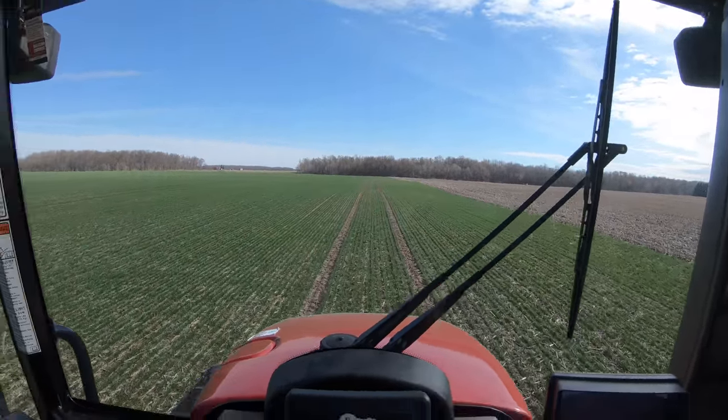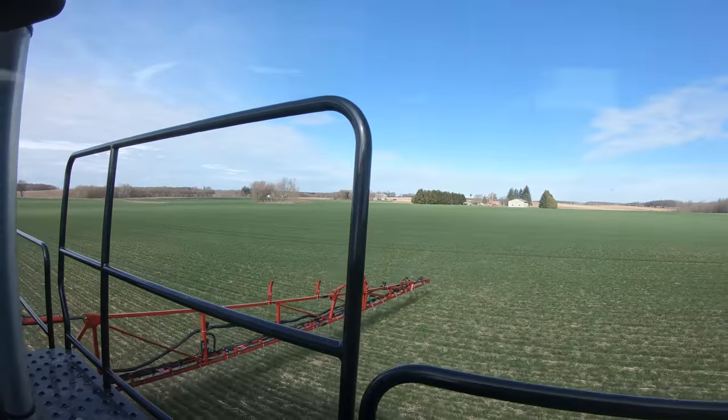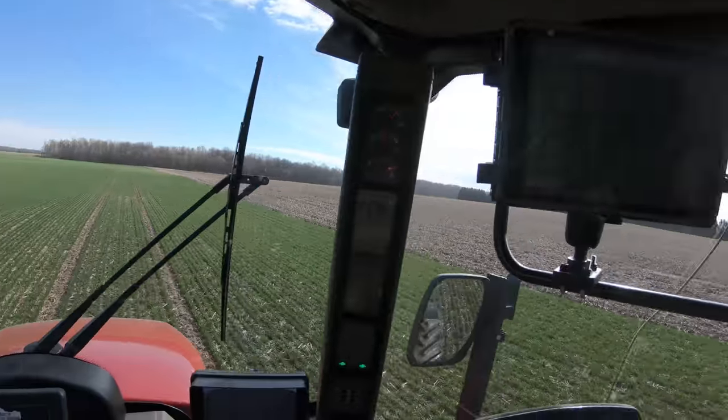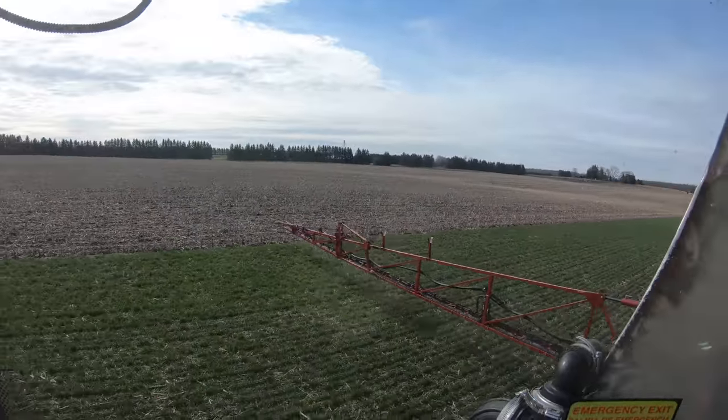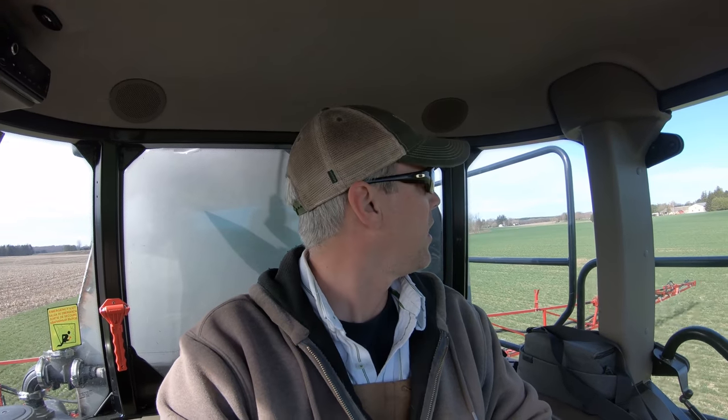We're pretty fortunate the wheat looks good around here, on this field anyways. This farm's tiled, which gives us a lot of flexibility, so we can get out on it a little sooner. I guess we'll be doing some crop scouting from the seat of the sprayer too, to see what we got for dead spots. But looking across the field right now, everything looks really good for this field and I'm pretty happy with it.